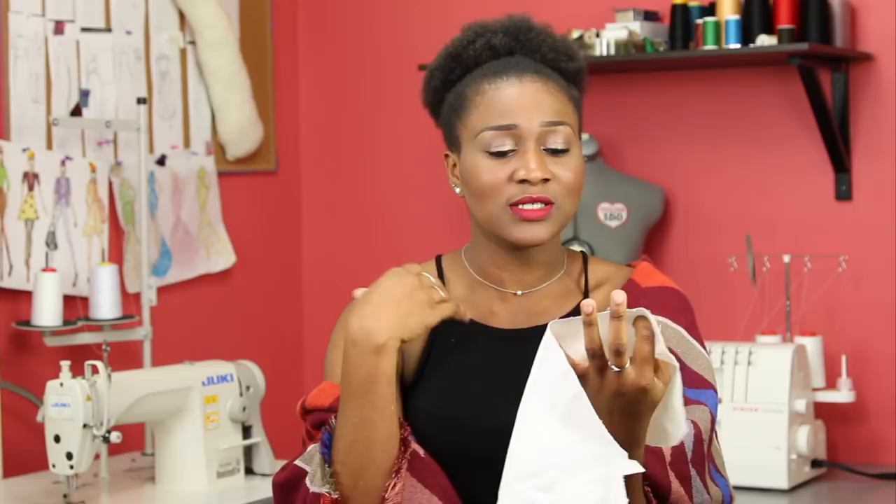And to give this a really nice contrast, I also got a beige slash crimson fabric. So this gives it a really, really nice contrast. And it also represents the frills and the ruffles on Pennywise's costume as well.